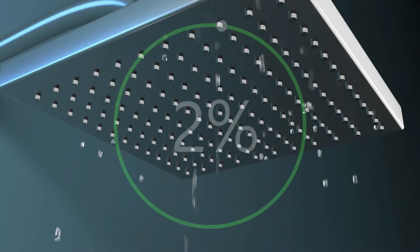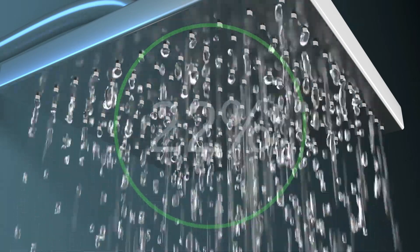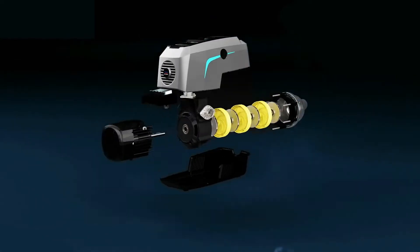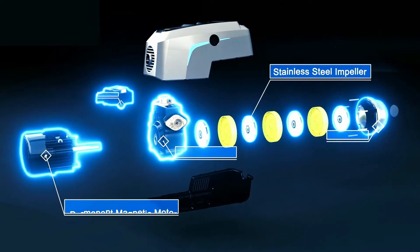It gets annoying when the water runs out in the middle of showering, or you are facing low water pressure at home. The Hydrobox 900 will solve the problem. It is a compact water booster pump that integrates a multistage pump, permanent magnetic motor, stainless steel impeller, pressure tank, and intelligent control into one unit.